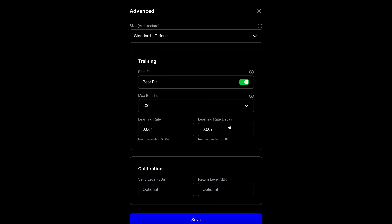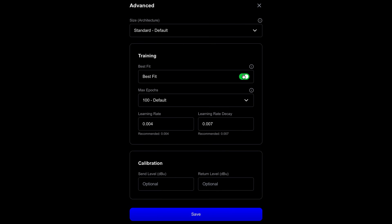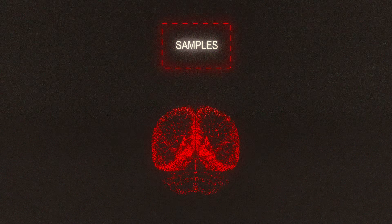Next, we head to the training settings. The default settings are good if it's your first time, but here are a few tips for an even higher quality capture. Go with Standard, enable Best Fit, and for the Max Epic section, we recommend 400 — but feel free to experiment. The epoch count is the number of times the neural network trains on the entire data set of input and output samples.